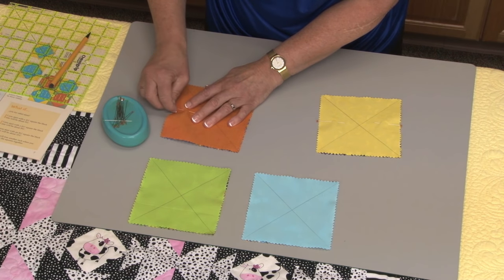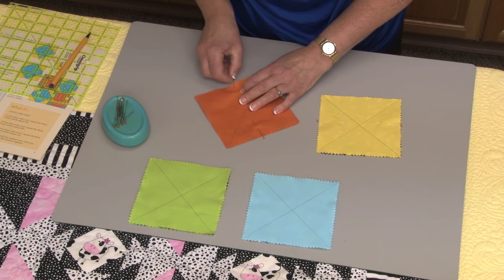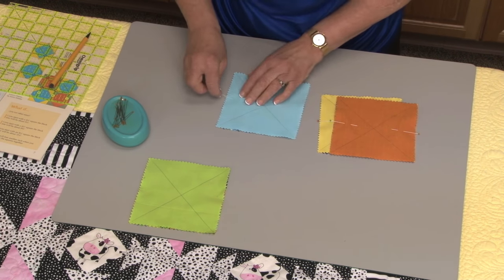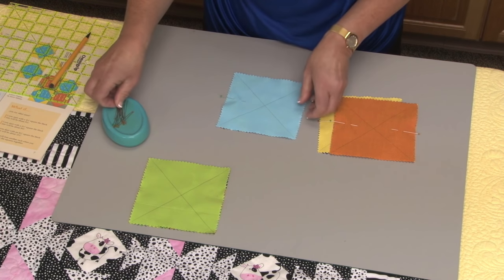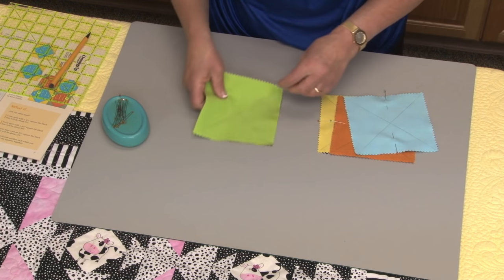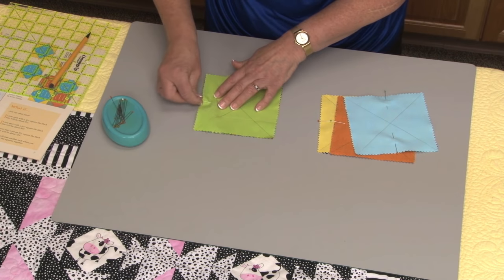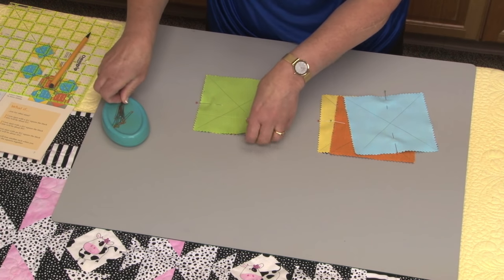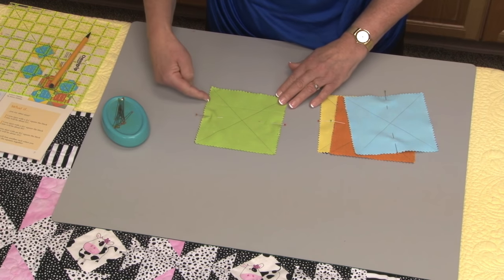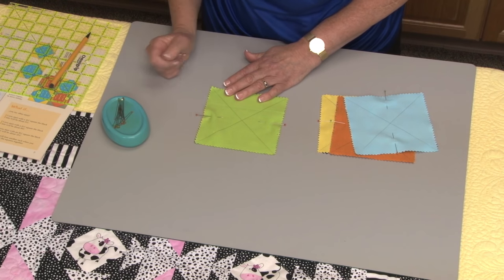The pins I'm using are the Clover fine quilting pins, and I pin at right angles to the seam I'm going to sew. So I'm preparing four blocks with two pins in each block. Because I pin at right angles, it means that when I'm actually stitching the seam down, I can remove the pin with my right hand before the needle hits the pin.